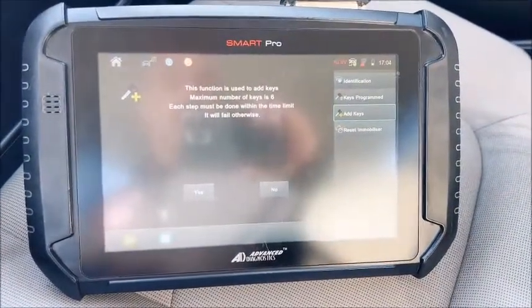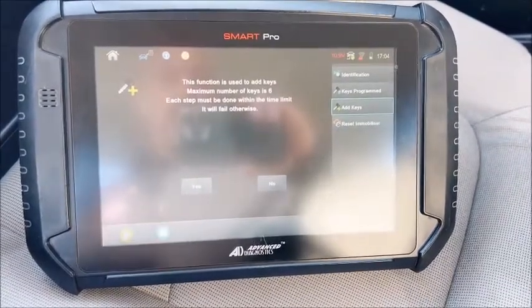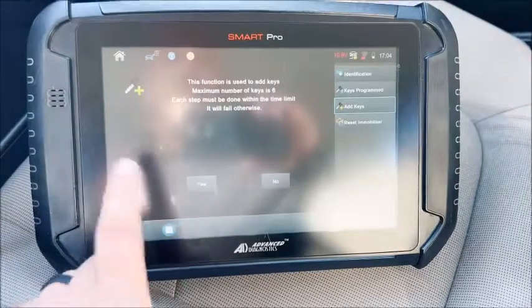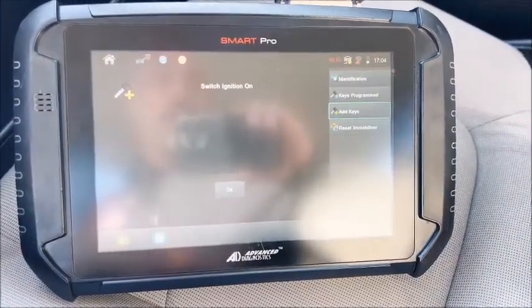It tells you that you need to use this to add keys. Maximum is six. Each step must be followed, otherwise it will fail. Switch ignition on when it tells you to switch ignition on when you're doing an Add Key.